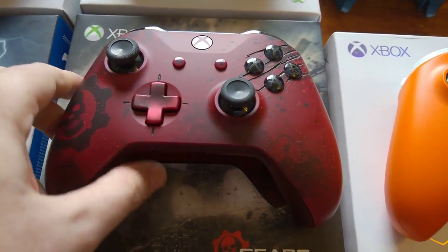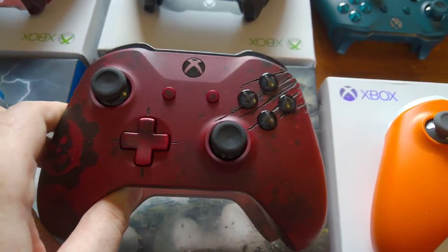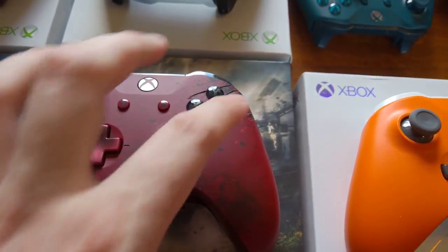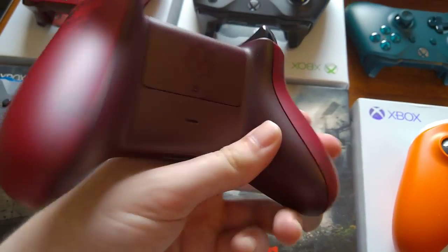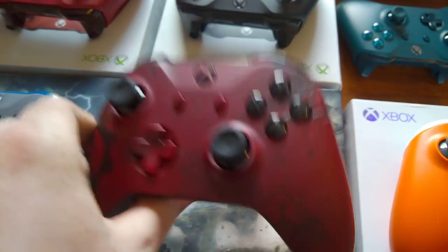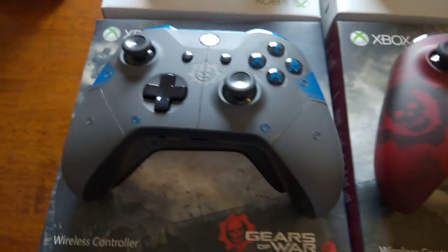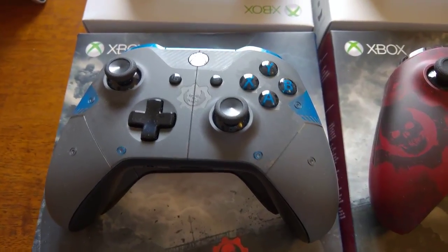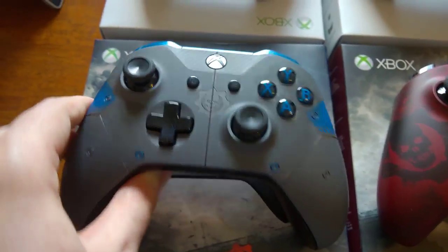And then we've got the Gears of War Crimson Omen controller, which is probably my favourite controller to date. I just love the red and the laser-etched scratches that are on it — just an all-round awesome controller. And then we've got the JD Phoenix controller as well. Again it's laser-etched with these lines going through — it's a really cool controller.